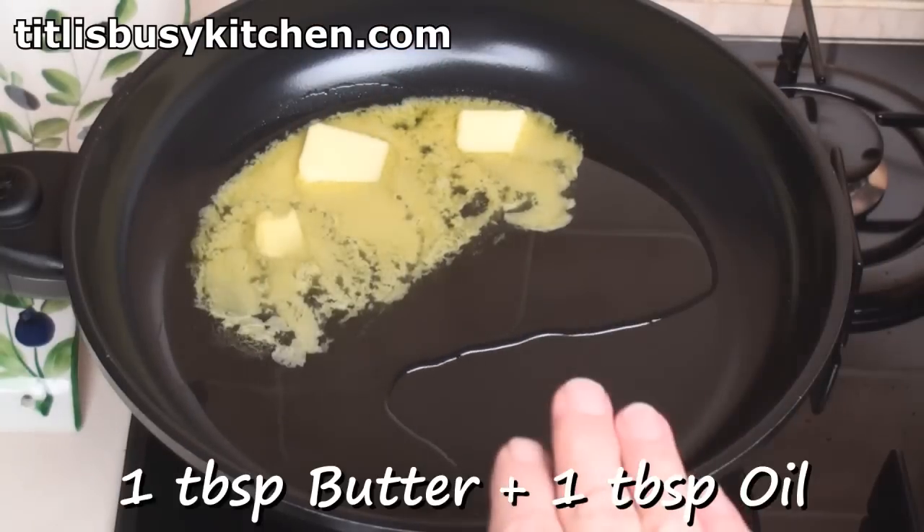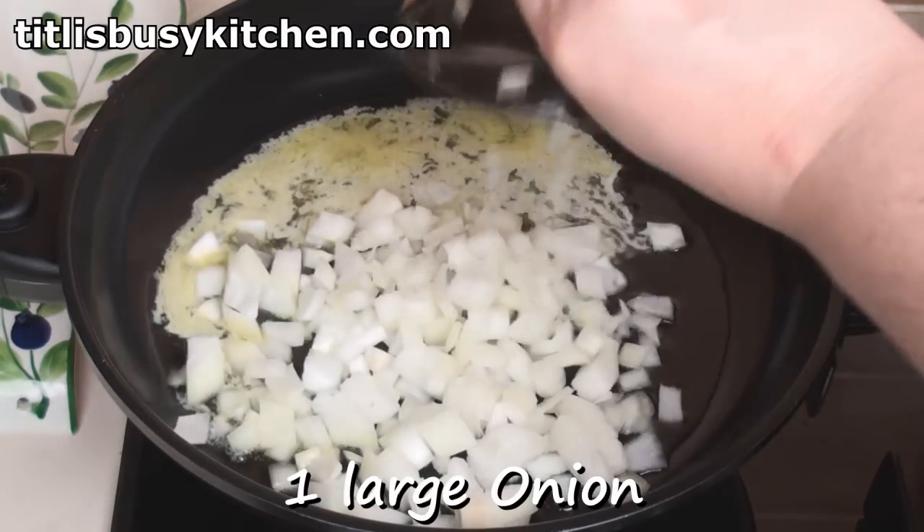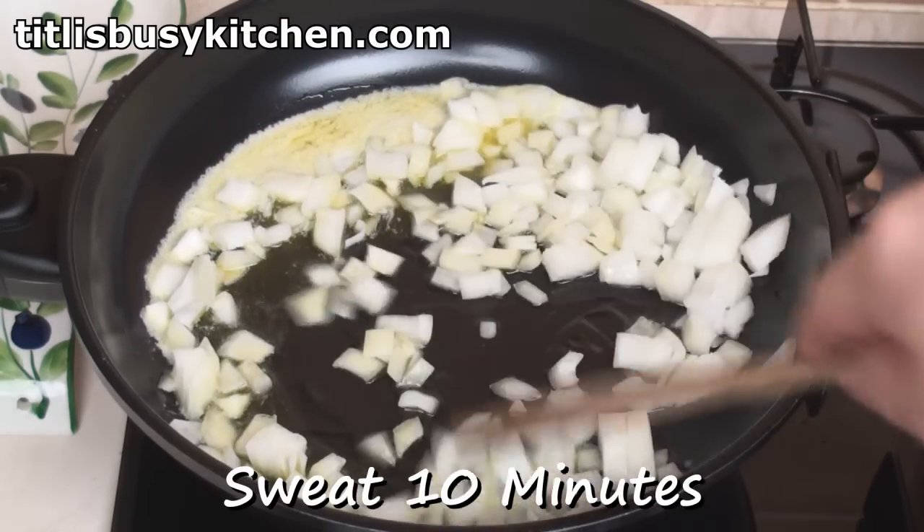Meanwhile, heat a tablespoon of butter and a tablespoon of olive oil in a pan. Add 1 large chopped onion and sweat gently for 10 minutes — not you, stupid, the onions!